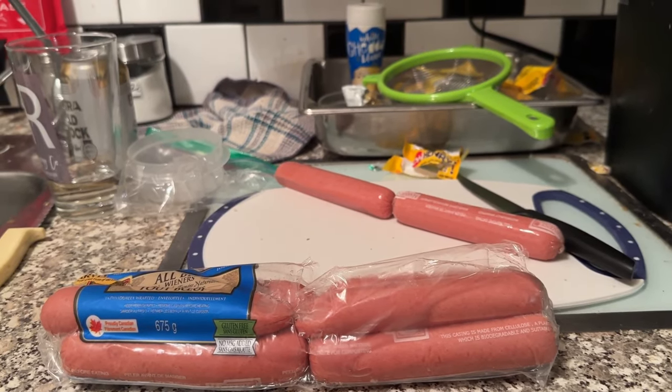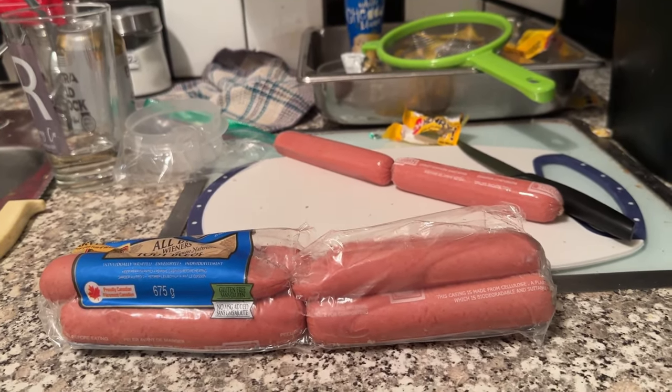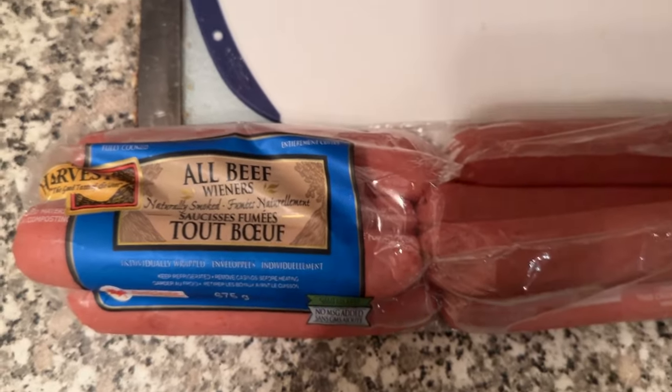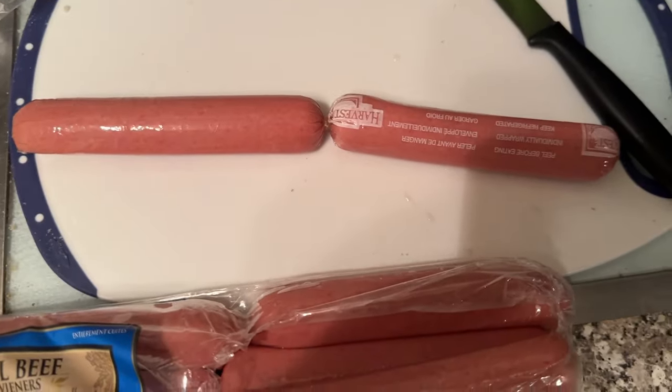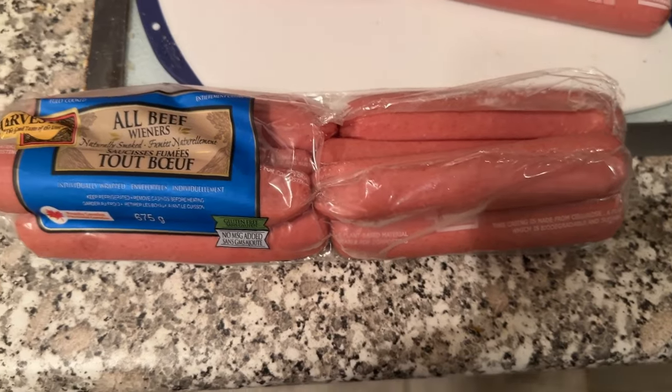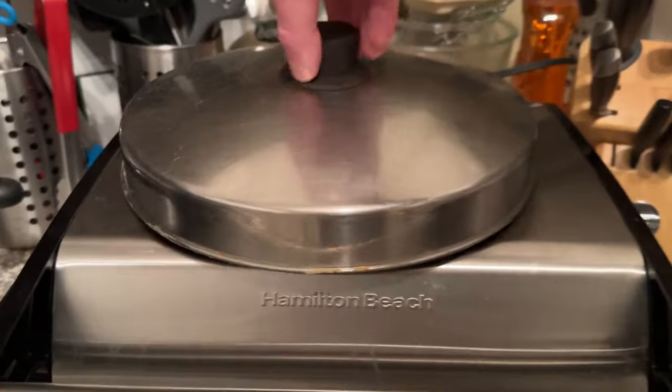We're going to do a Cooking with Coach Rob video. I got some all-beef hot dogs from the warehouse earlier today, so I'm going to cook a couple up for myself. I'm not sure if we've done a video on this before, but we're going to cook it on the grill here.